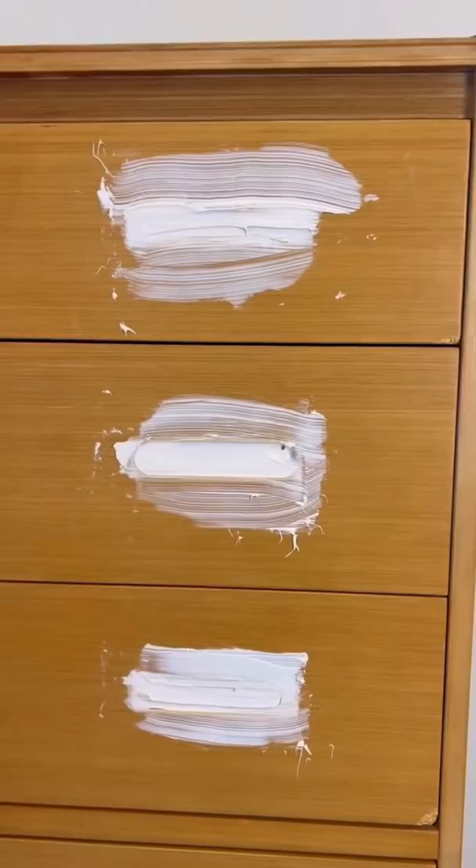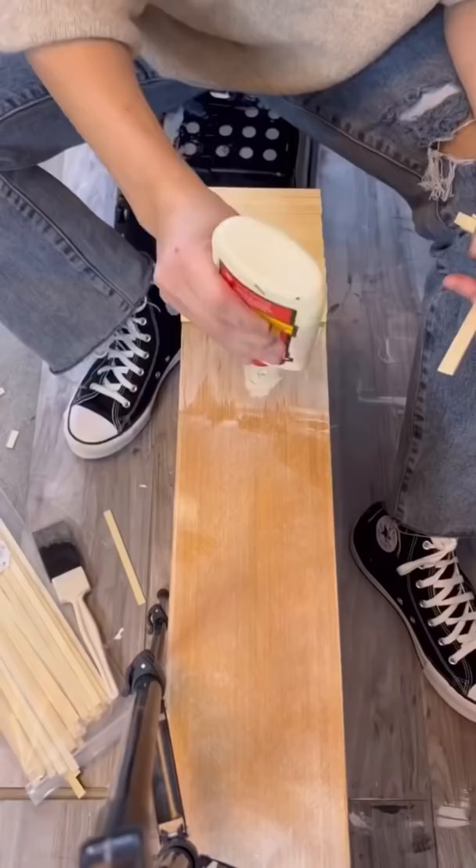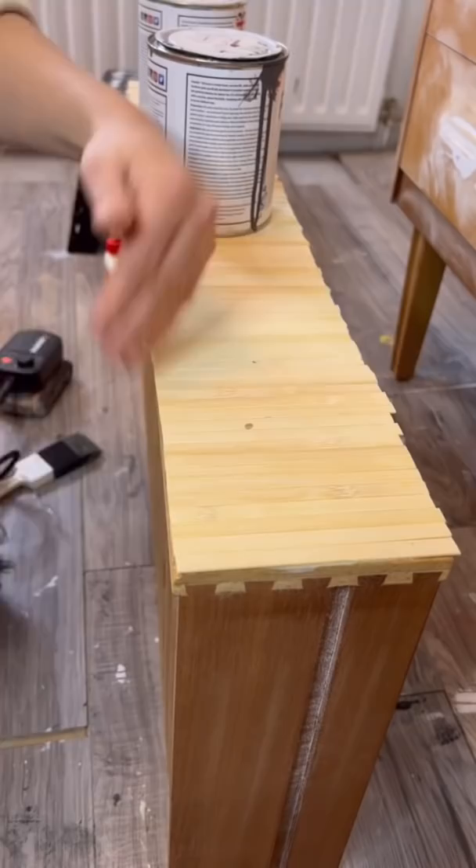Once the repairs were done, I had all these bamboo sticks and I thought what a cool piece this would be to use them on. So I used some wood glue, applied them on, and then used my mini angle grinder to smooth out the edges.